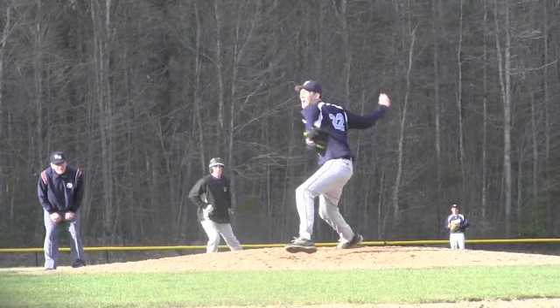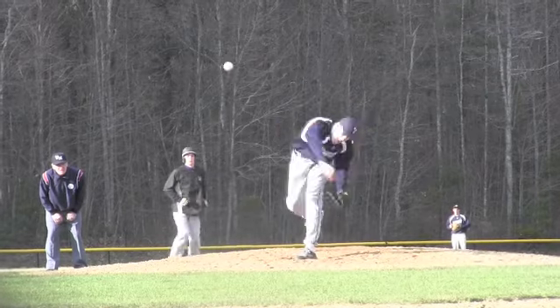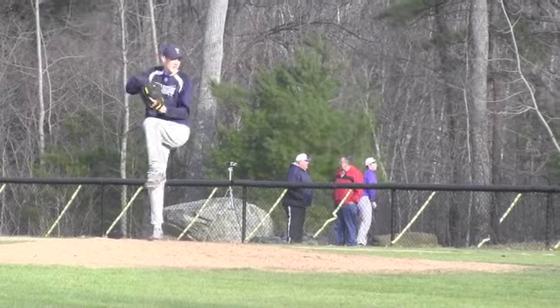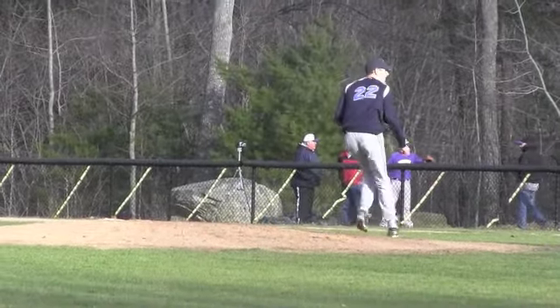We're frozen right there at landing — not too bad. You can see him staying pretty close right there. And getting to his finish now, we're going to see a side view and try to check out again the position of his arm and his elbow.